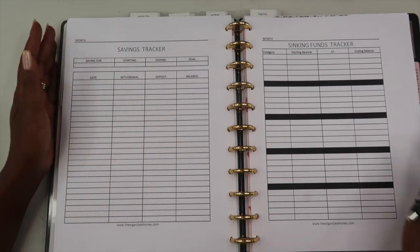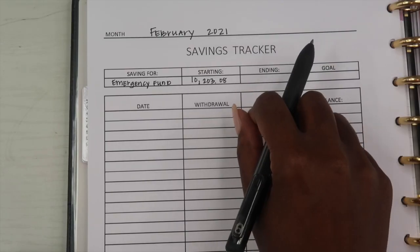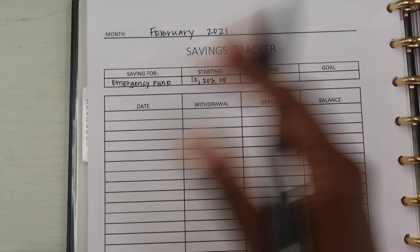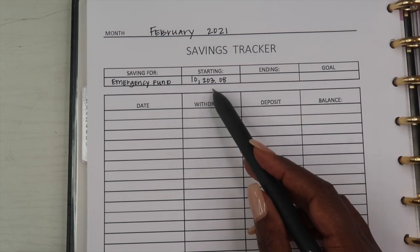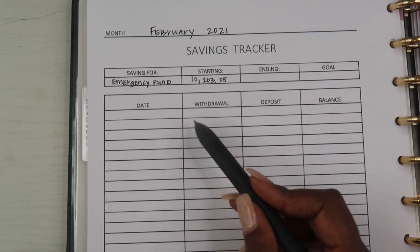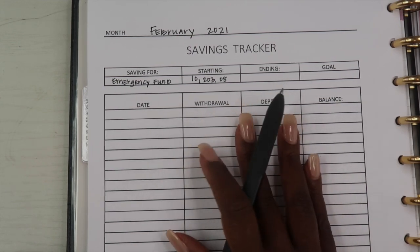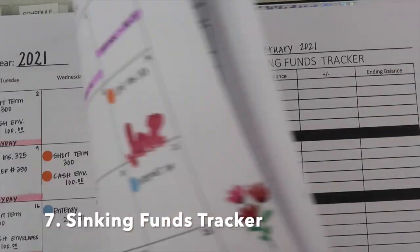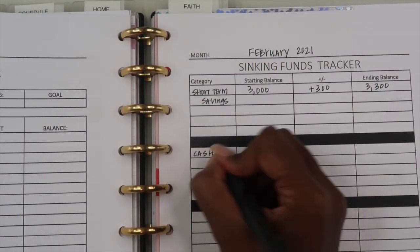After filling out all of my paycheck budgets, I go back to my savings tracker and add my long-term savings amount. This is where I keep track of my emergency fund balance. My emergency fund is in a money market account separate from all other accounts. The starting balance right now is $10,203.08, and I keep track of all deposits and withdrawals within this section of my planner.